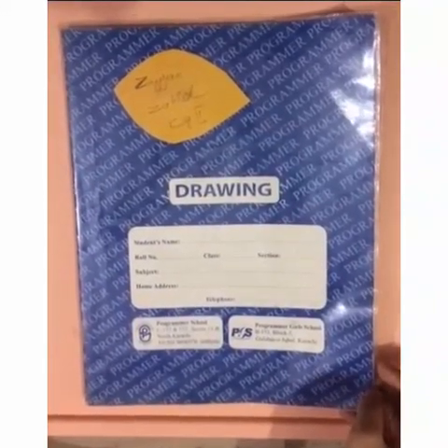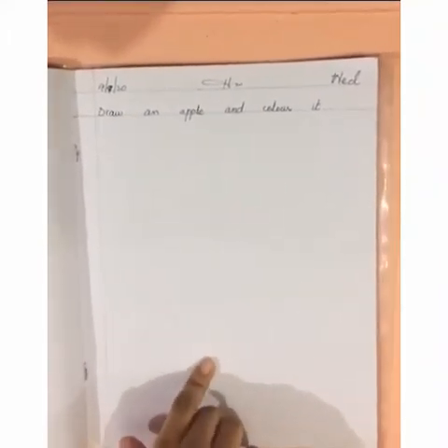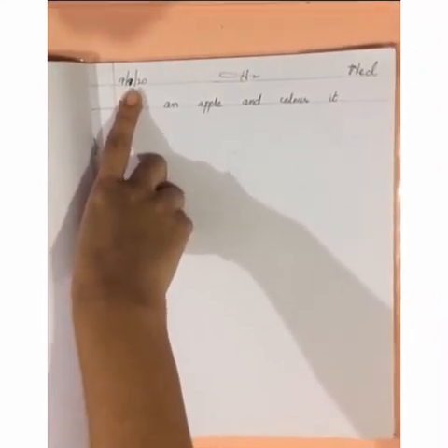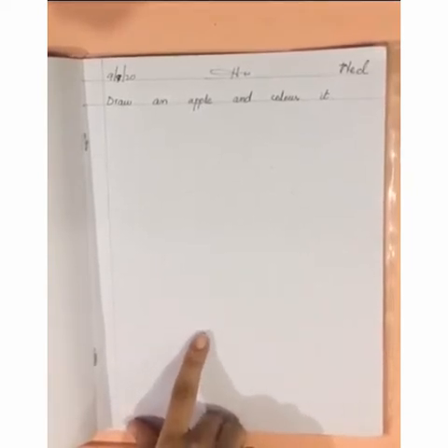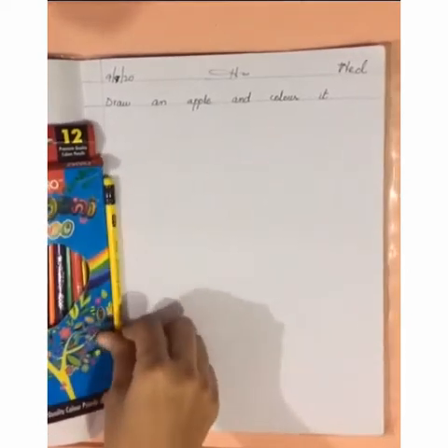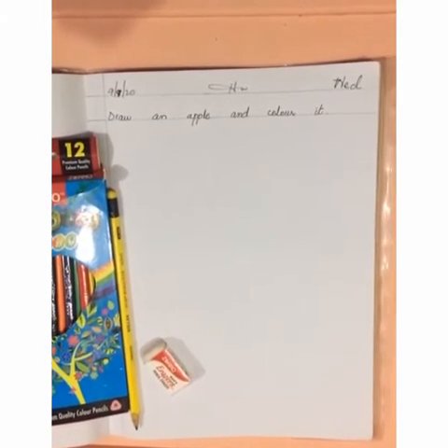Assalamu alaikum friends, good morning. I am your drawing teacher, Miss Sara. Today I will teach you drawing. Open your drawing book. Today's date is 9th September 2020 and today is Wednesday. We have to draw an apple and color it. Before we start, take your color box, an eraser, and a pencil along with you. Do your coloring in a neat and clean way.